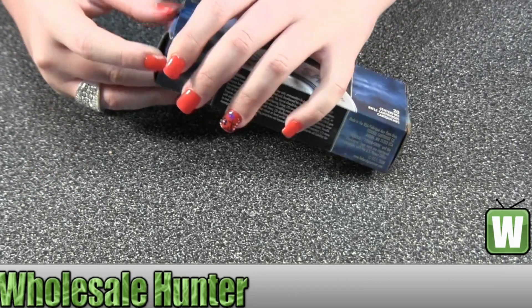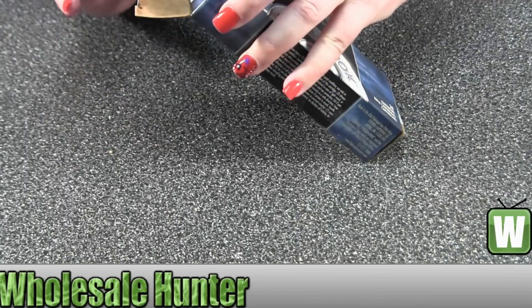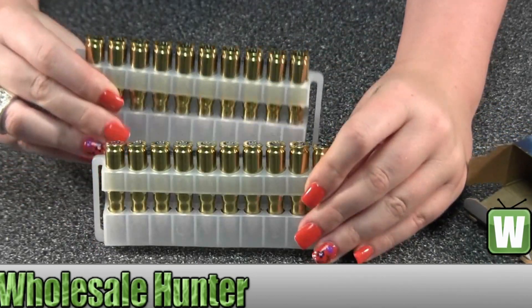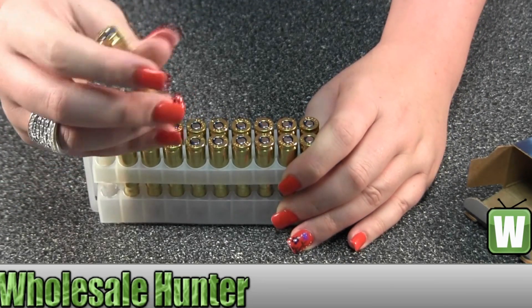I'm just going to take them out and give you a look at them. Take one out here and get a closer look at it.